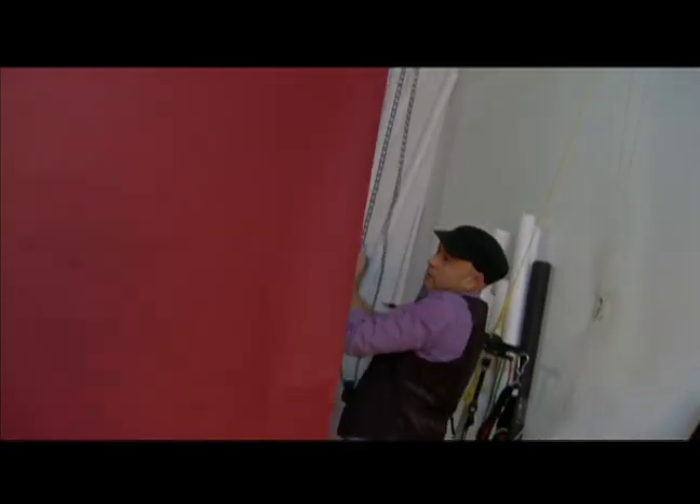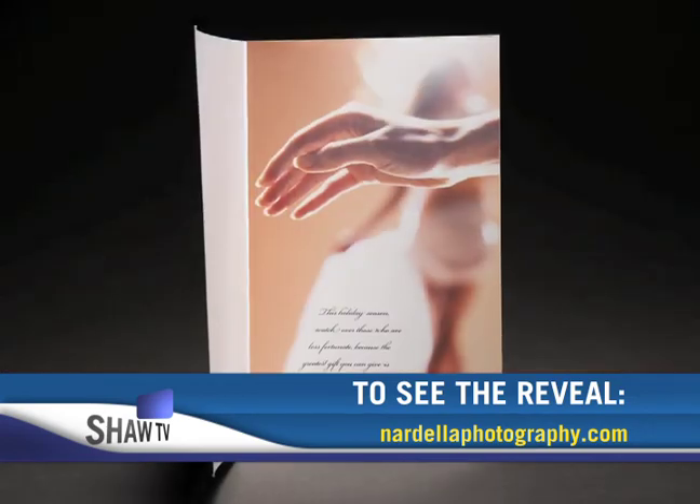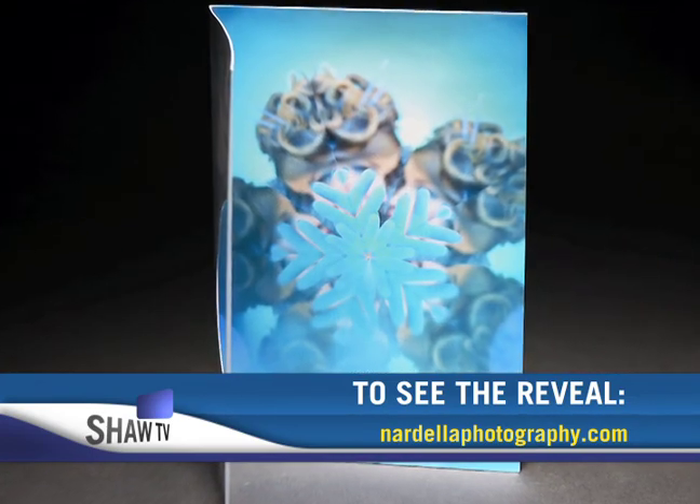To view Tony's work, you can go to NardelloPhotography.com. We'll see you next time.